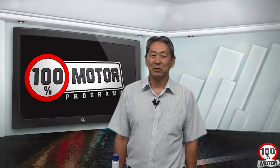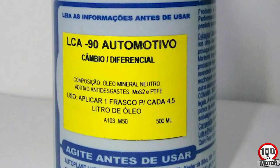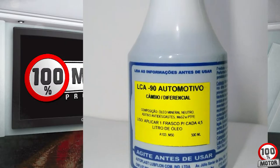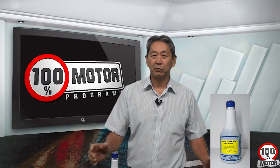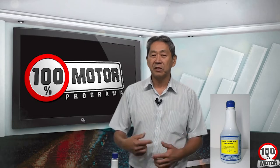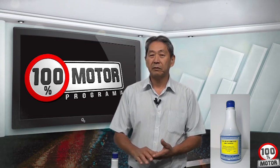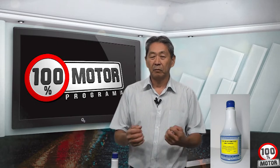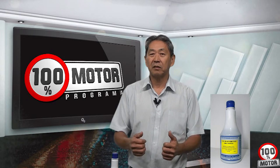Hello everyone from 100% Motor. Today we want to show you an application of LCC90. What is LCC90? It's a concentrate with teflon and molybdenum. The function of this material is to create a coating in the friction zone, forming a teflon and molybdenum film. The result is that wherever you apply this material, you avoid metal-to-metal contact.